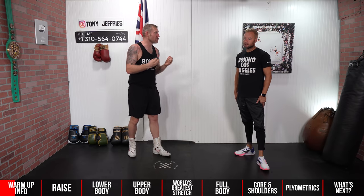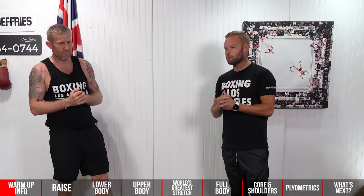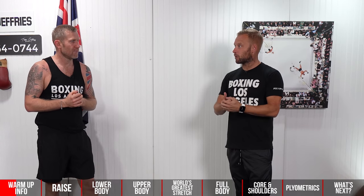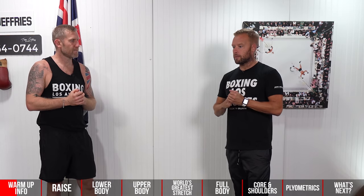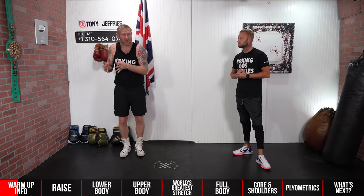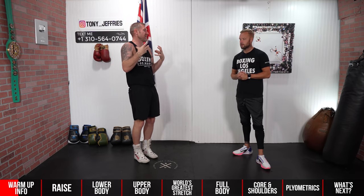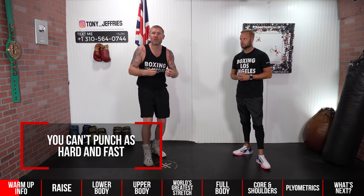Warming up the full body is very important. Whatever you're doing — whether you're sparring, fighting, or just going into a training session — it's really important to make sure the whole body is ready, prepped, and primed to perform. Boxing is really explosive, high intensity, and requires a lot of athleticism, balance, and power at speed. Going through a warm-up like this makes sure everything's ready to go so you're at your best. When you don't warm up correctly, you can't punch as hard or as fast, and you're not as loose.